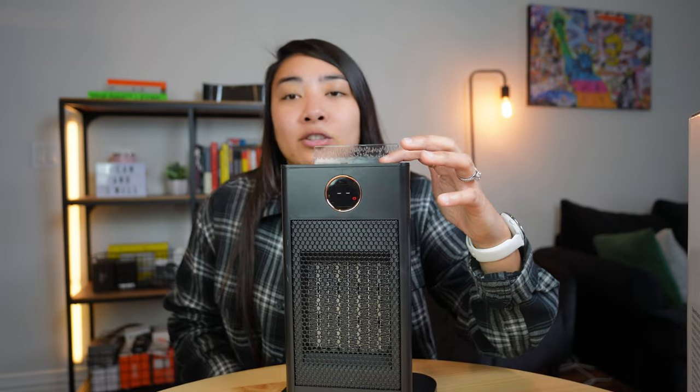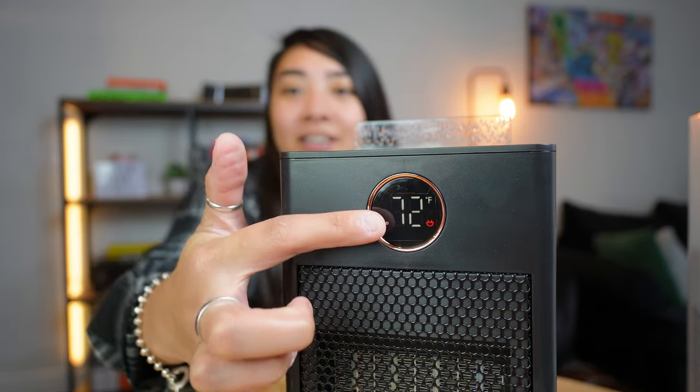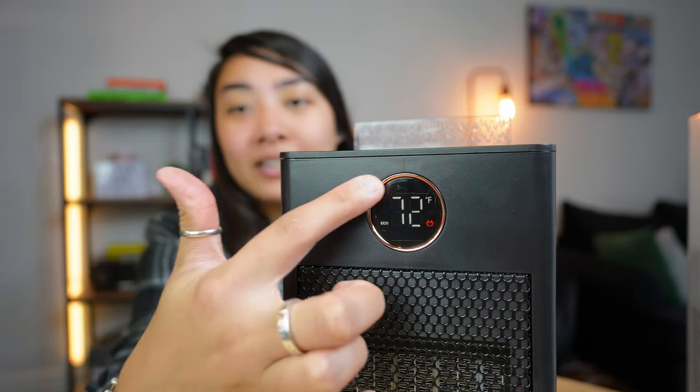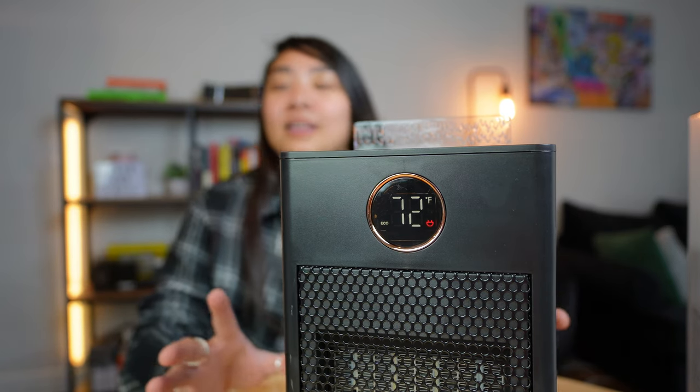Once it's on and plugged in, all you have to do is simply press the power button and the heater will turn on. You can see the LCD screen is on, it's telling you a temperature, and you can slightly hear it — it's really quiet for a little portable heater, and it's not super loud.